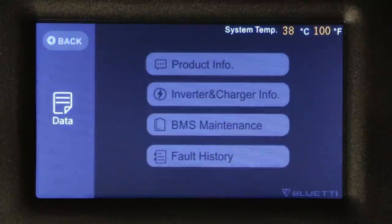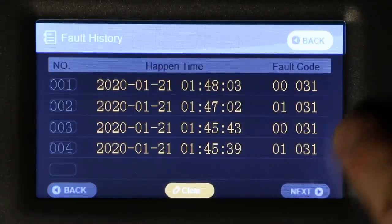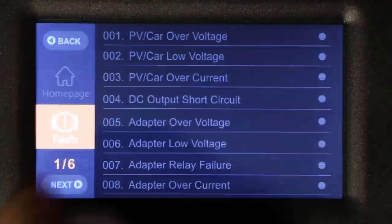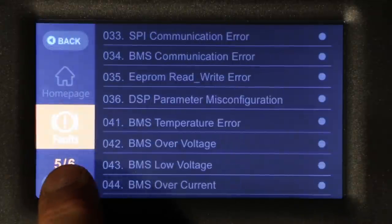The fault history allows you to view any fault codes, identify issues, and log times. You can clear fault codes from this menu, and selecting the faults page displays a six-page list of all possible faults, indicating whether any have been activated — shown by an orange light on the right-hand side.